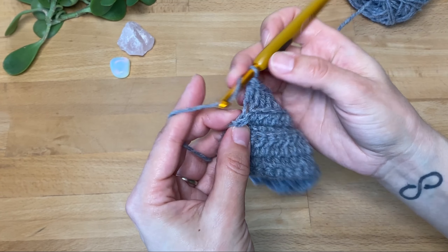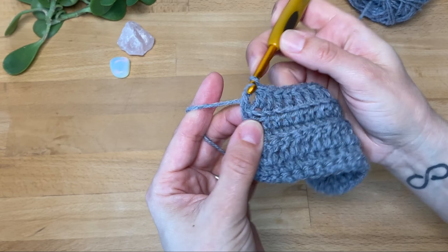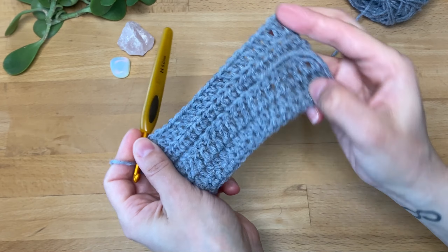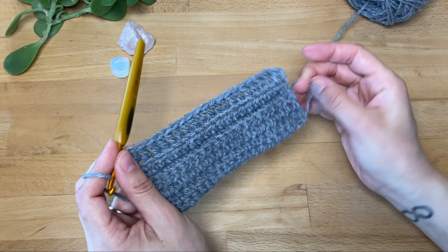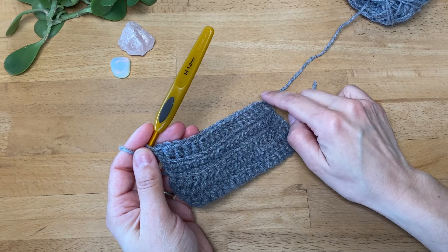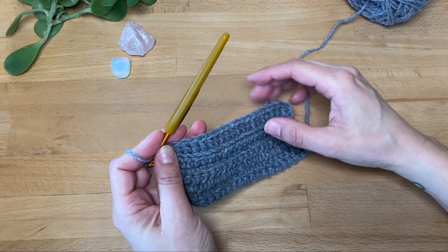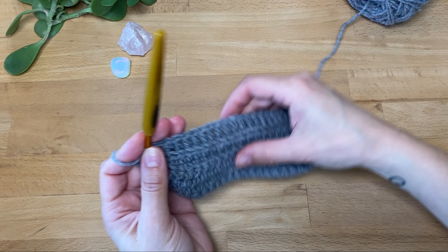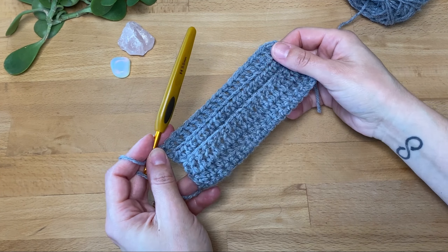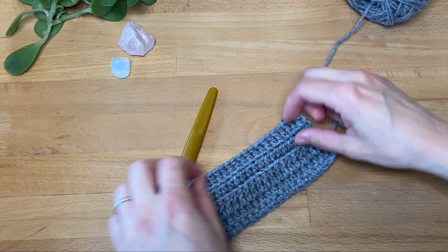Our last double crochet — I'm going to work into both loops of the last stitch. There is our last row. Here is our little sample, and of course if you want you can continue this pattern: start the next row with single crochet in both loops, then half double crochet, then double crochet, and then switch it up again to practice by working a row of single crochet in the back loop only, half double crochet in the back loop only, and double crochet in the back loop only.